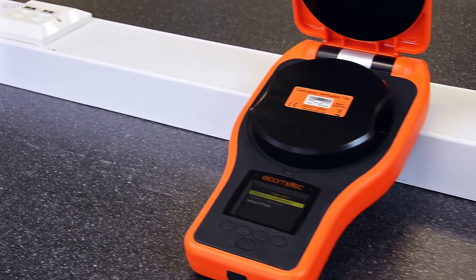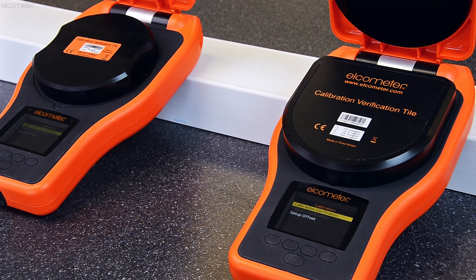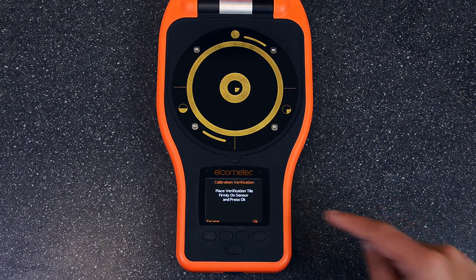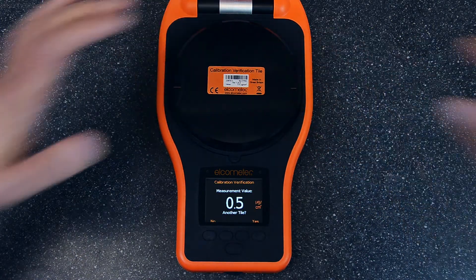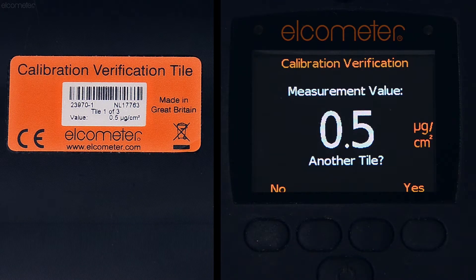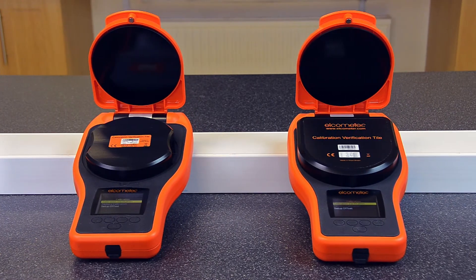By using the Elcometer 130's calibration verification tiles, you can quickly verify the accuracy of your Elcometer 130 anytime and anywhere. The calibration verification tiles are used to check each gauge's measurement electrodes by accurately simulating known salt concentrations. So by comparing the results on the gauge with the values on the tile, you can quickly and accurately confirm that your Elcometer 130 is working within specification.